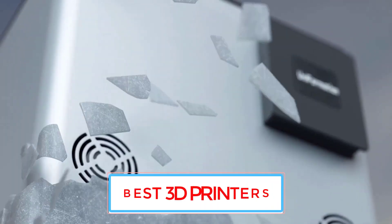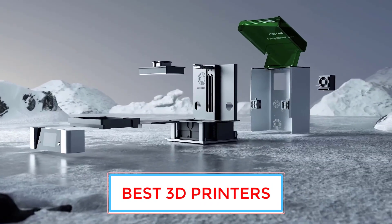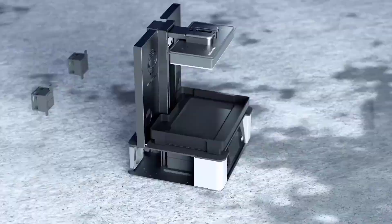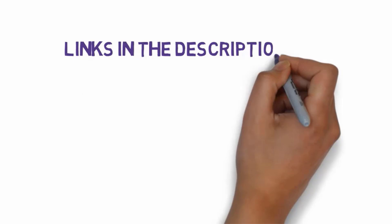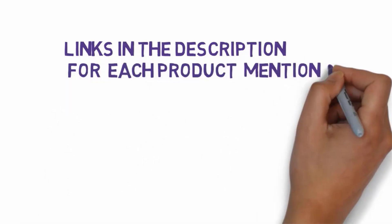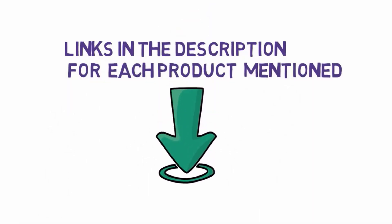Are you looking for the best 3D printers? In this video, we will look at some of the 8 best 3D printers on the market. Before we get started, we have included links in the description, so make sure you check those out to see which one is in your budget range.